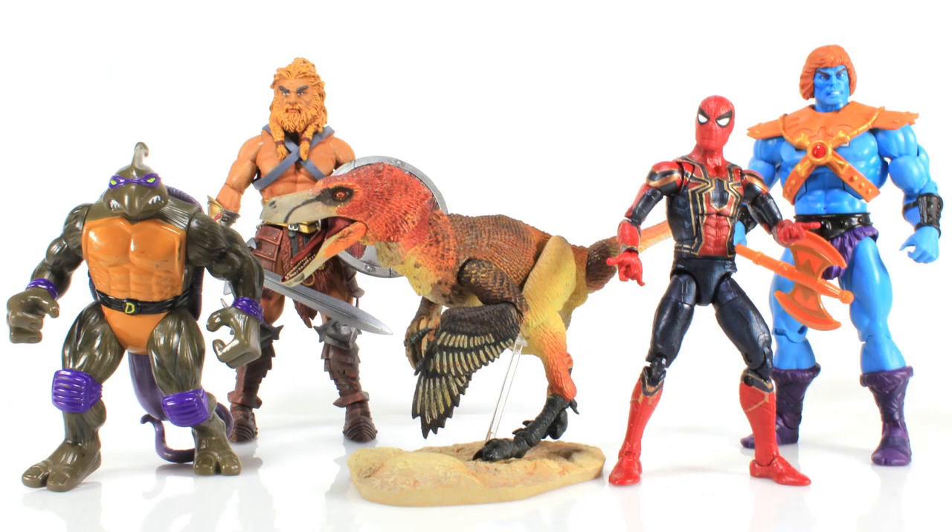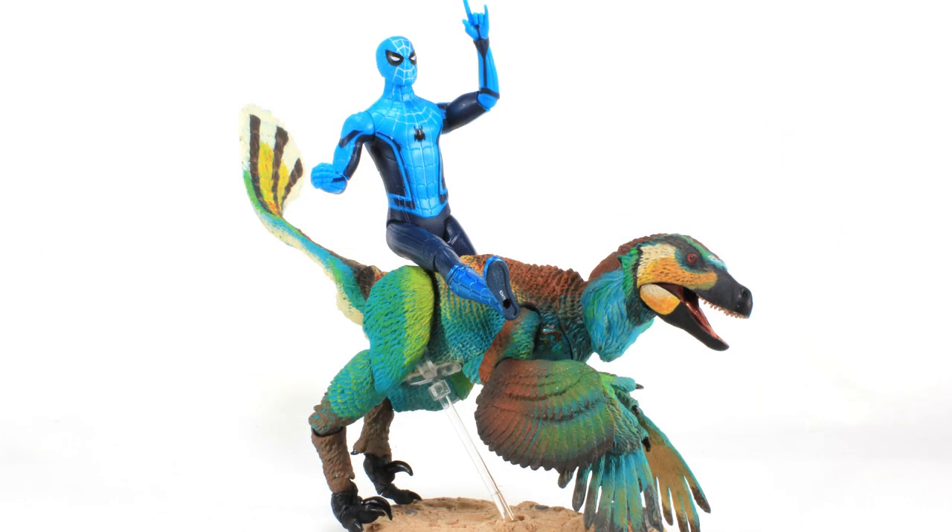Since I mentioned the scale and pairing up with other action figures, here's what the Raptors look like alongside a slew of different types of action figures — the seven inch Masters of the Universe Classics or Mythic Legions figures, six inch Marvel Legends, five inch Teenage Mutant Ninja Turtles — just to give you an idea of what these figures might look like posed with these dinosaurs. They definitely fit in best with those six and seven inch action figures as they seem to be the appropriate scale, but who says you can't have fun with your five inch figures as well?